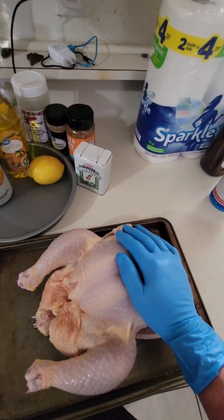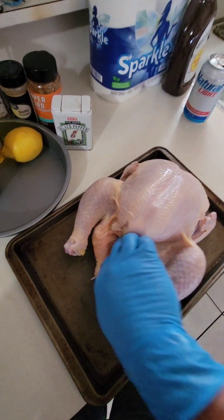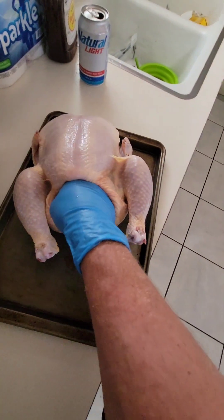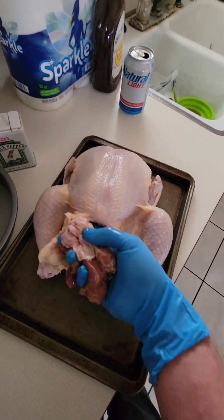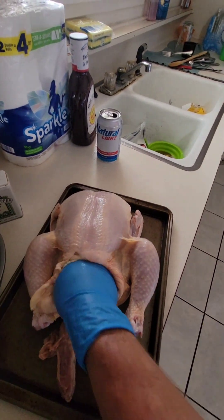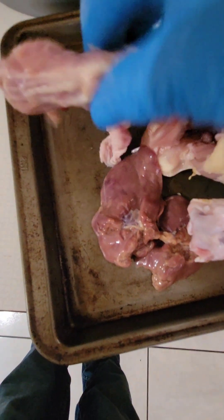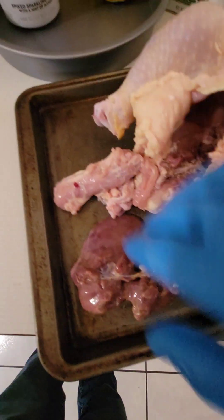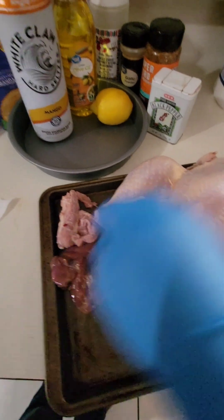We've got us a nice young chicken here, a little over five and a half pounds. The first thing we want to do is go ahead and don't be shy — just reach right up in there. Gotta get out the giblets and the neck. Save the neck for me, Clark. Alright, now that we've got those separated, go ahead and set those bad boys aside.